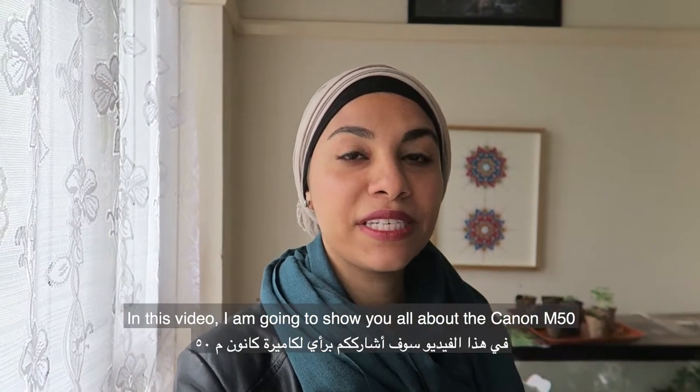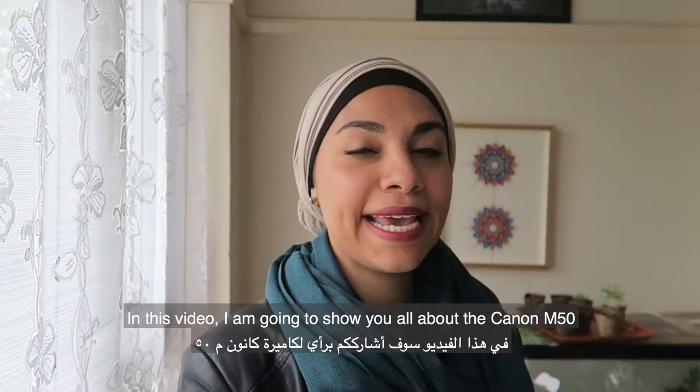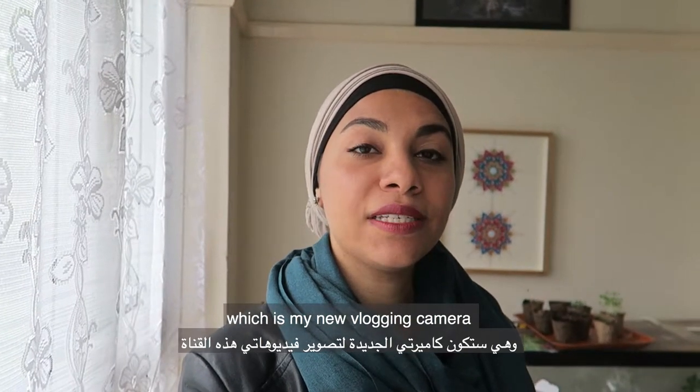Hi everyone! In this video I'm going to show you all about the Canon M50, which is my new vlogging camera.